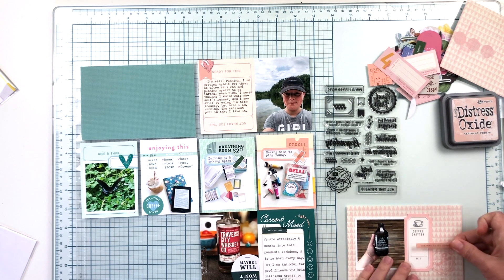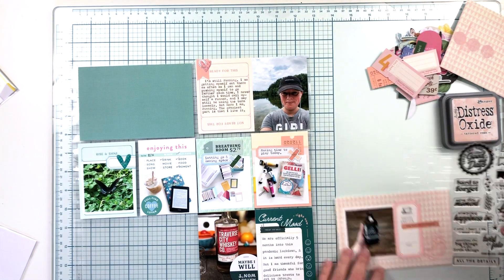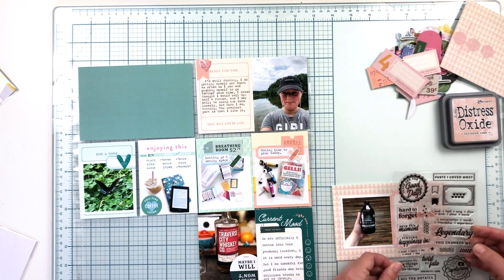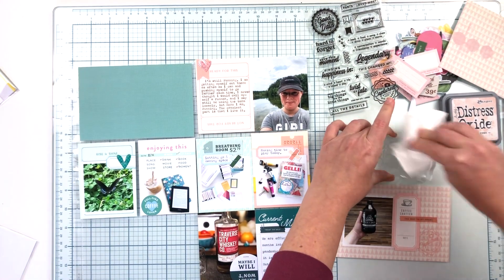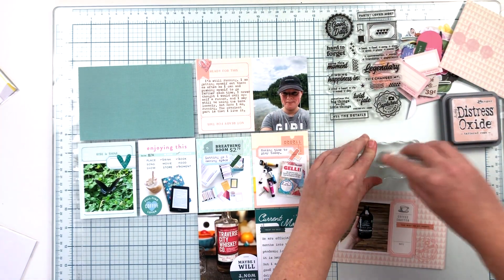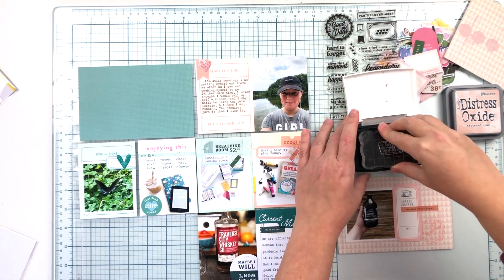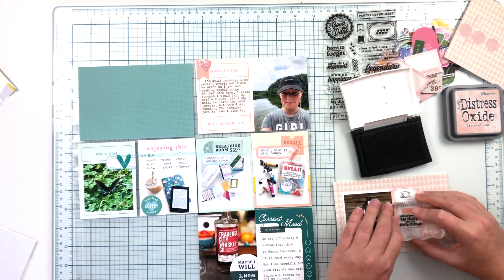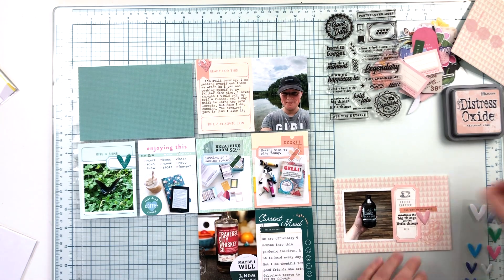Right now I'm fussing with a little ticket that has a coffee cup on it — the photo is of me holding a cold brew coffee I tried this week — and I'm trying to get it in the exact right spot. It wasn't quite working so I decided to fill in that extra little space on the ticket with another stamp from the Legend stamp set. This time I'm stamping it in black since it's going to kind of serve as my journaling for this card. It ends up being a little bolder than I'd really like, but I'm not going to stress about it.